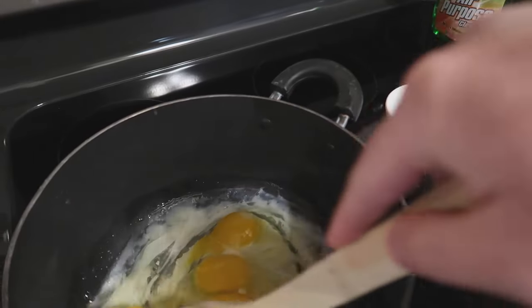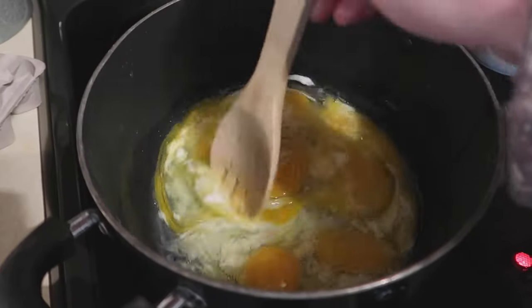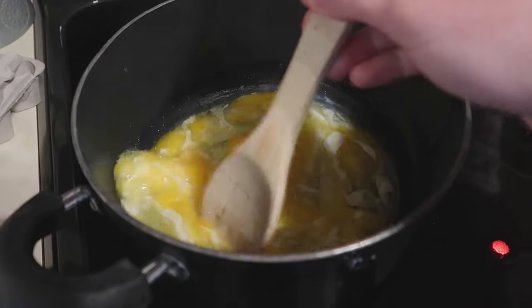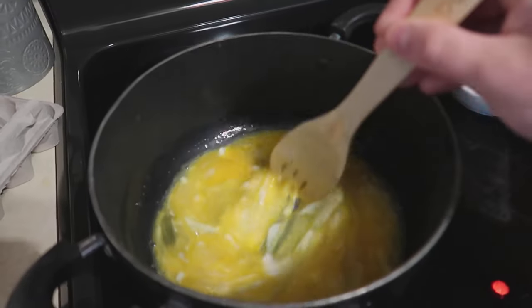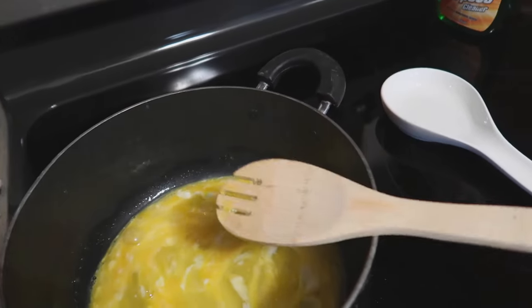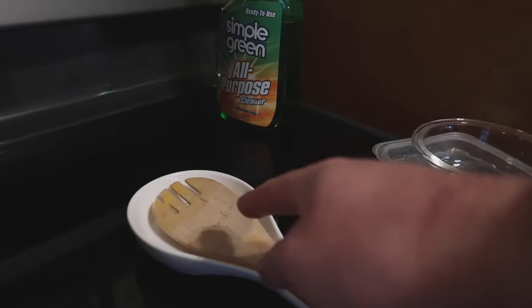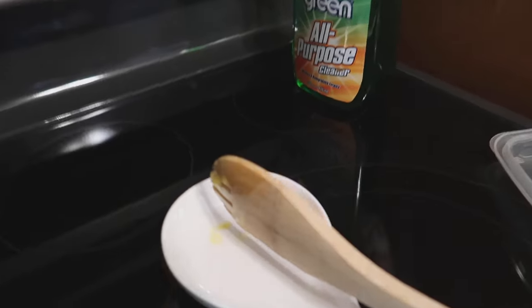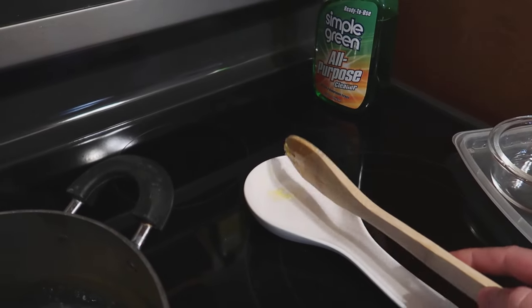What's nice about the spoon holder is you don't have to make a mess. As we make scrambled eggs here, you always get a mess when you go and place your spoon down or whatever you're using to stir your food. Not anymore — now you just place it right in there, and because of its level design, it's not going to run out and run over.